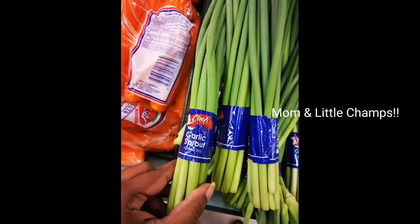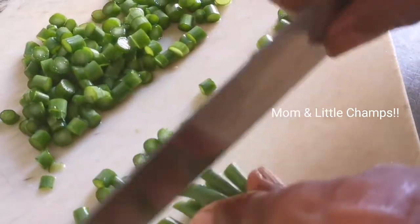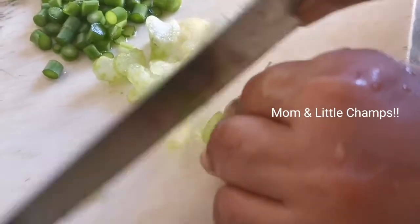Let's boil it. Meanwhile, I am going to add garlic sprouts and spring onions. I am going to cut it — the celery stalk is also cut.